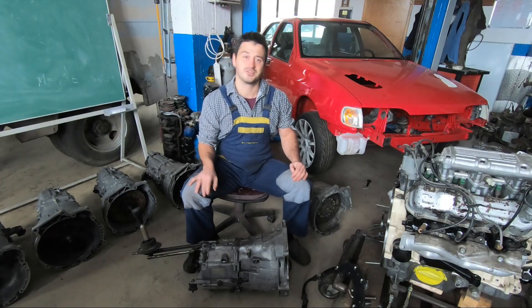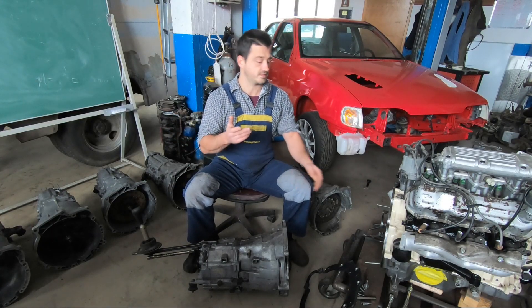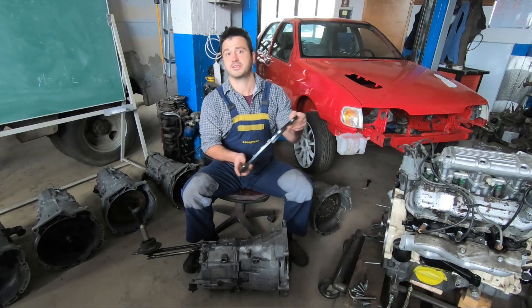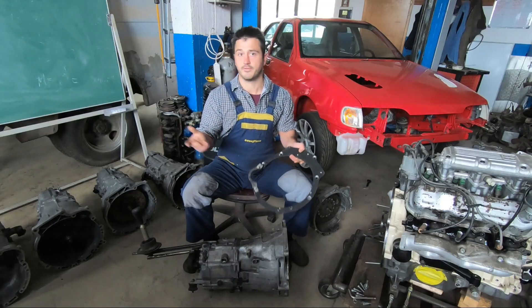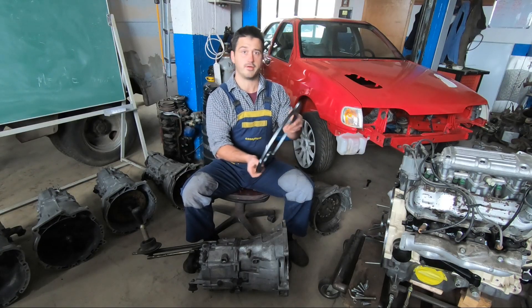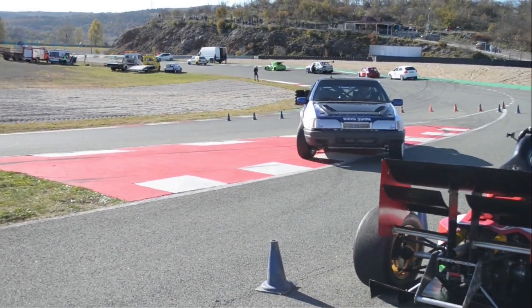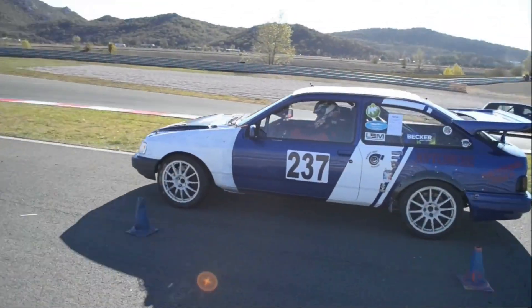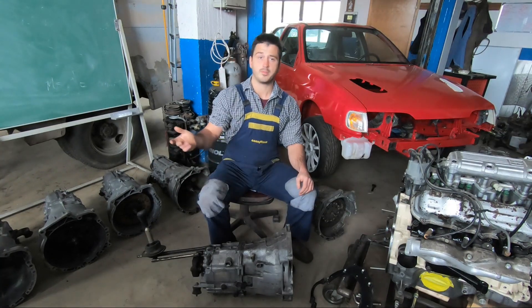What's up fellas, welcome to the garage. In this video I want to talk a little bit about this neat little gearbox adapter plate kit I designed and have been using for a couple of years now on my Sierra Coupe race car, and will surely be using for at least a couple of other projects as well.